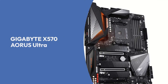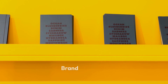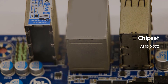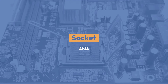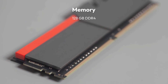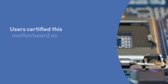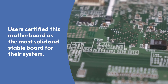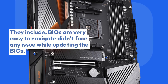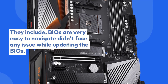Gigabyte X570 Aeros Ultra specifications — Chipset: AMD X570, Socket AM4, Form Factor: ATX, Memory: 128GB DDR4, Memory Speed: 4000MHz. Users certified this motherboard as the most solid and stable board for their system. They include that BIOS is very easy to navigate and they didn't face any issue while updating the BIOS.